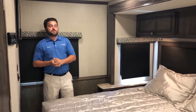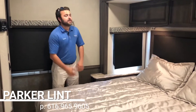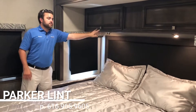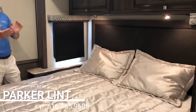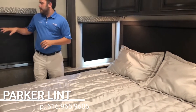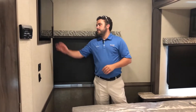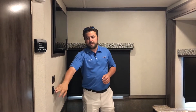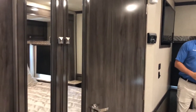Back here in our master bedroom we're gonna find one of our two slides in this unit. This is gonna be your bed slide here — it's gonna hold your king bed. It's gonna have some storage above here; those cabinets are pretty deep. You're gonna have his and her reading lights and opposing windows as well for some nice cross breeze and ventilation. We're gonna have our TV here that is actually recessed into the wall, controls for our slide, and a light switch for your master bedroom lighting. You've got some nice closet space and wardrobe right there with three drawers down below.